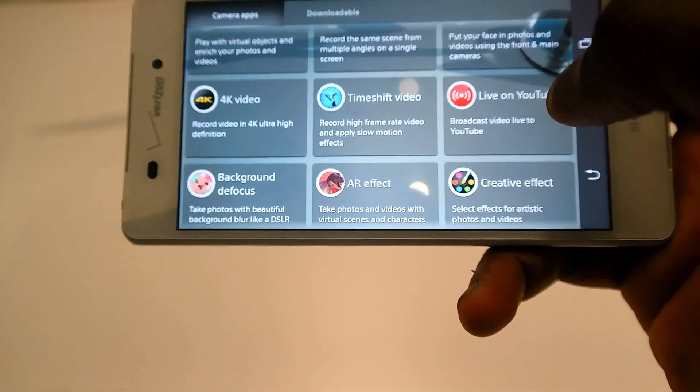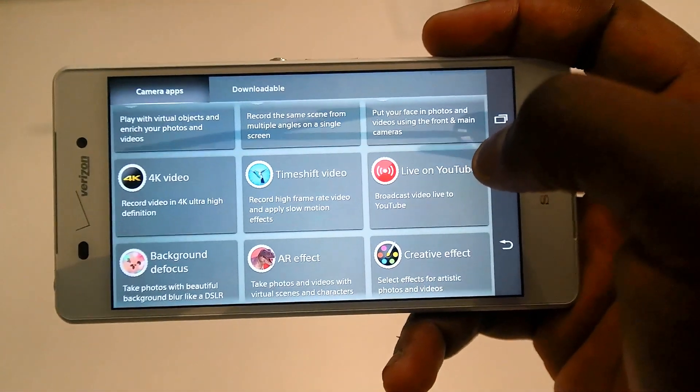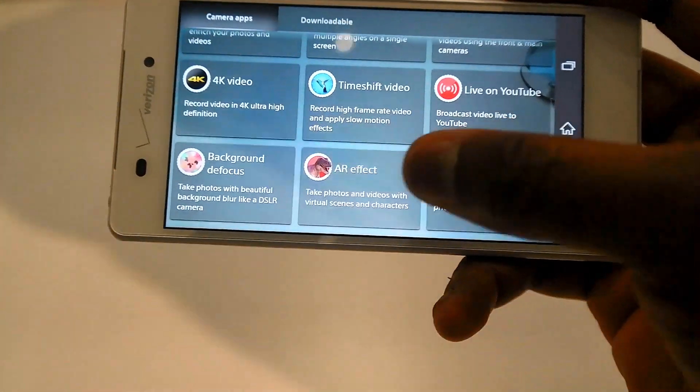You can do a live YouTube video for up to 15 minutes with it. You've also got background defocus and AR effects.